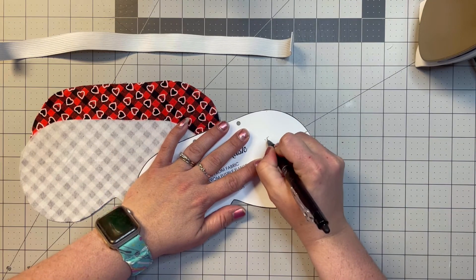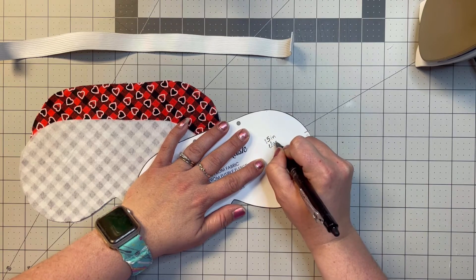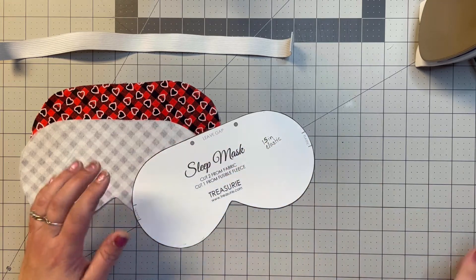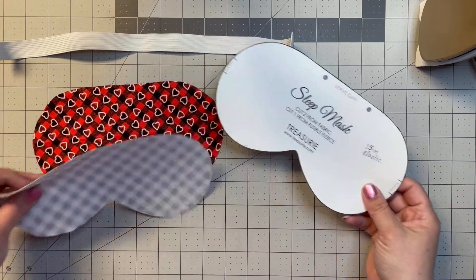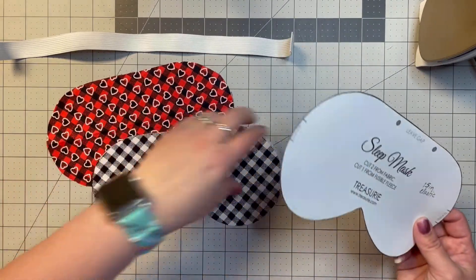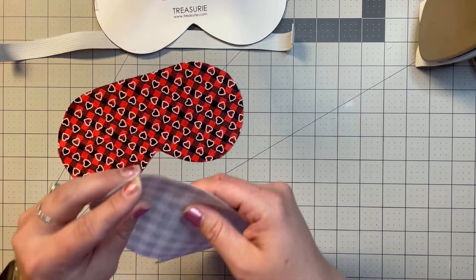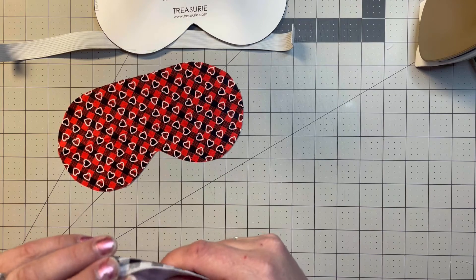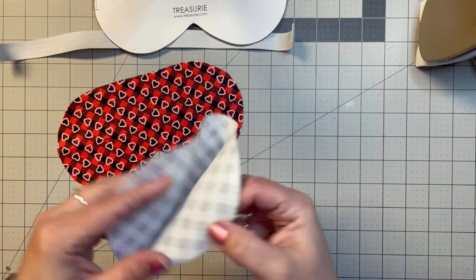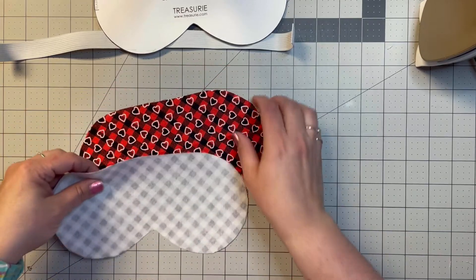The pattern calls for 15 inches of elastic, so I'm going to note that on the pattern. I've cut out two different fabrics and a piece of interfacing. I used iron-on interfacing and ironed it on because I find it easier — so I can't really separate the edge to show you.